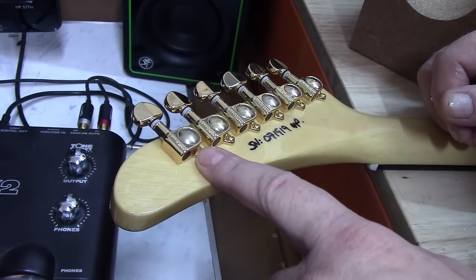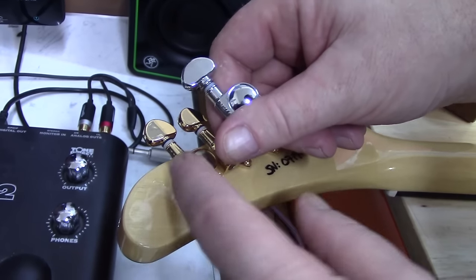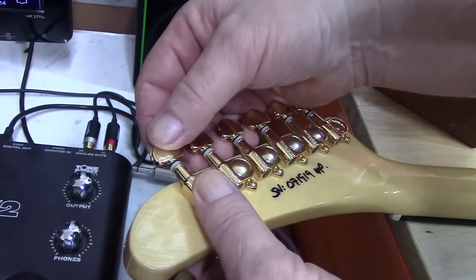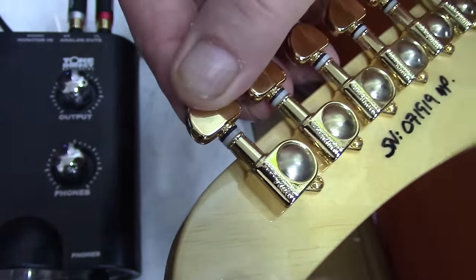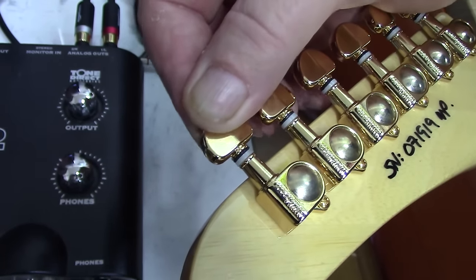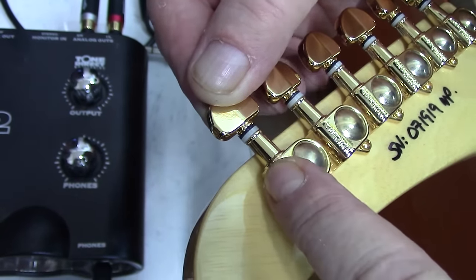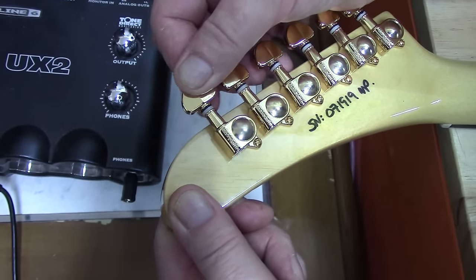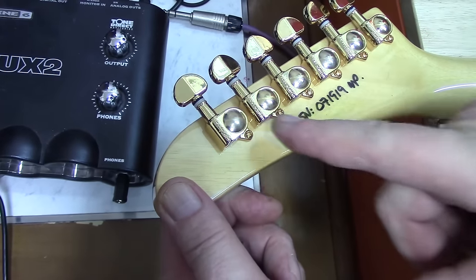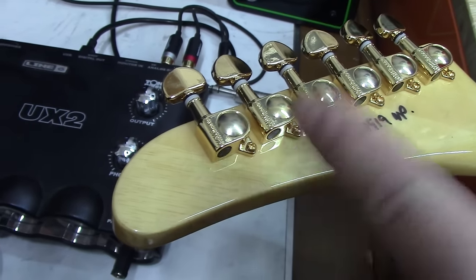These are Wilkinson tuners on here. If you notice, this shaft right here is really long compared to this Grover — you see how long that is? They're raving about how great these tuners are. You see that wiggling around in there? That's because this isn't machined properly to fit the part that it's going around, and it should be tight. That's what's causing these tuners to have terrible tuning stability. People rave about these because they look like Grovers, I guess, but they're horrible tuners. I wouldn't buy them — why would I buy these when 15 bucks more I can have real Grovers?